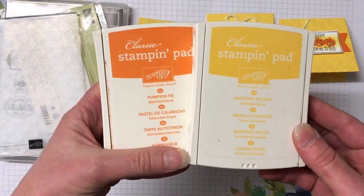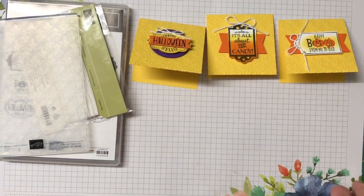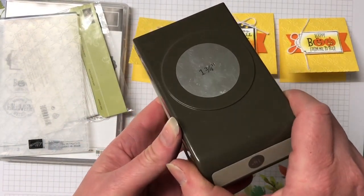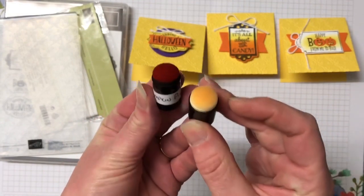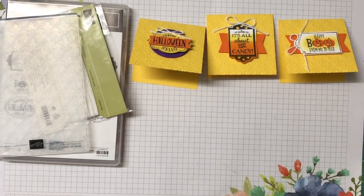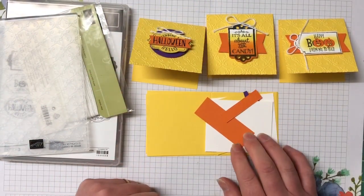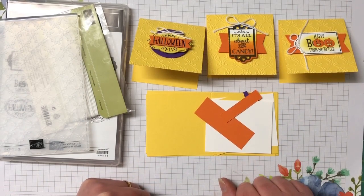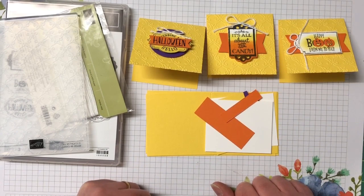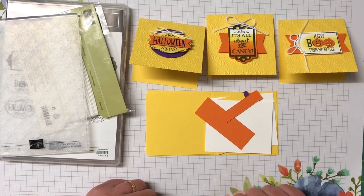The inks we have are Daffodil Delight, Pumpkin Pie, and we're also using Memento Tuxedo Black ink. I have the one and three quarter inch circle punch and we're using some sponge daubers for Daffodil Delight and Pumpkin Pie. My card kit here is all ready to go and you can find all the measurements and supplies over on my blog — there is a link to the blog post in the description of this video. There's also a link to my online store if you'd like to purchase any Stampin' Up supplies and don't already have a demonstrator. I would love if you purchase through me; there are quite a few bonuses if you do.